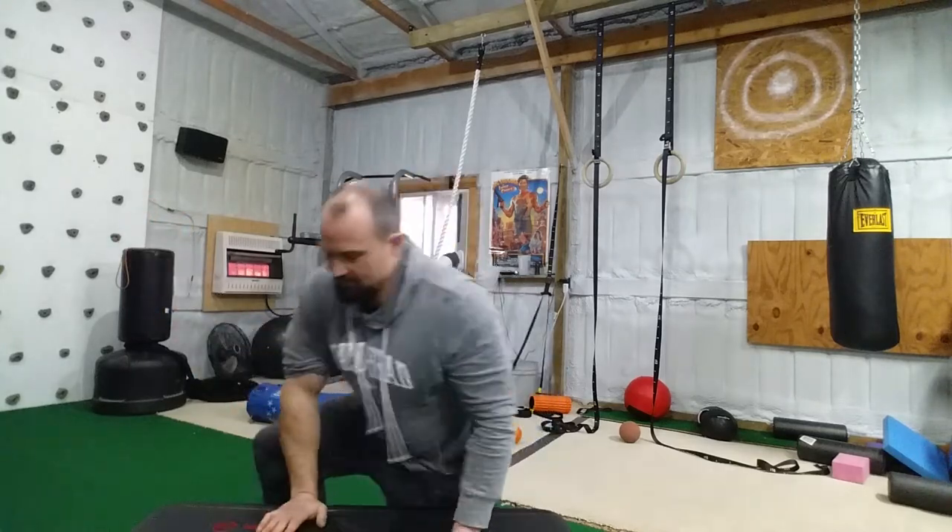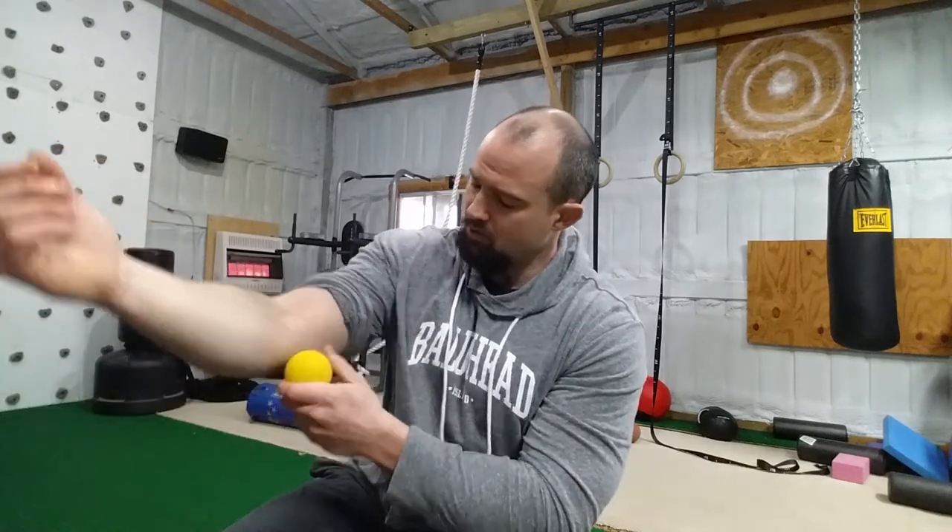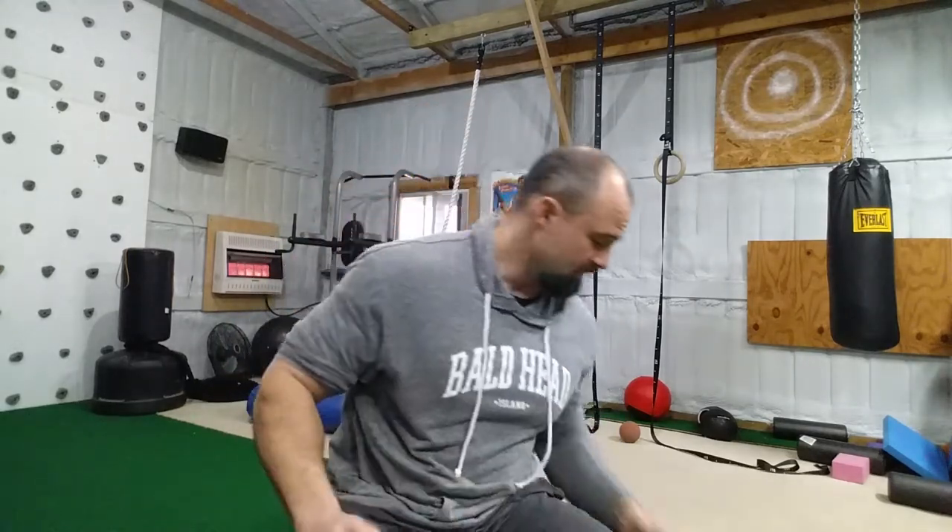Another part that a lot of people miss is the forearms — but more importantly, the tricep insertion point right in here. If that's tight, it's going to be pulling and affecting stress on the epicondyles, medial and lateral for that matter. You want to hit your triceps too, especially that head right there. Get in there, really drive it. Put it on a hard surface with the lacrosse ball.